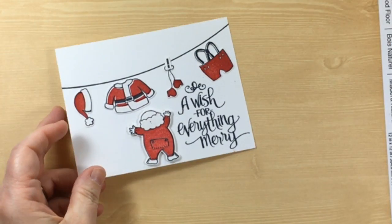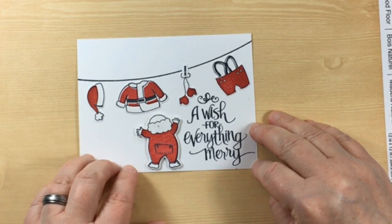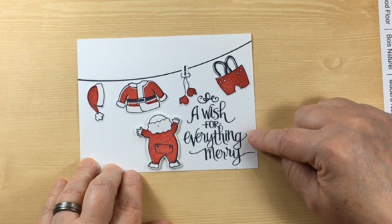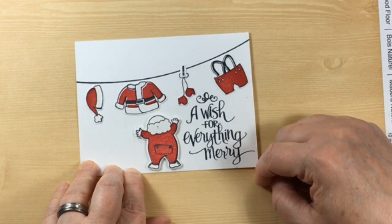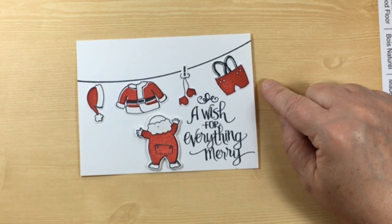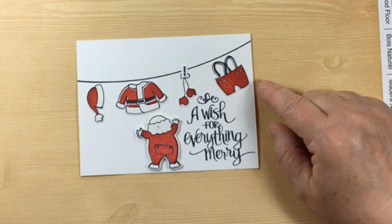Tammy Richard is next and this is the cutest little Santa Claus — look at his clothes on the line. You could mount this card front onto many different colors: you could go green or black, white, or mix in a designer series paper border. This is really cute and I really like the possibilities with this card.